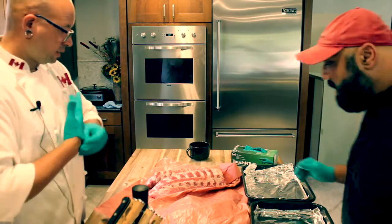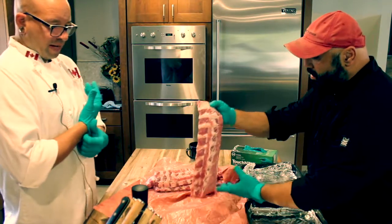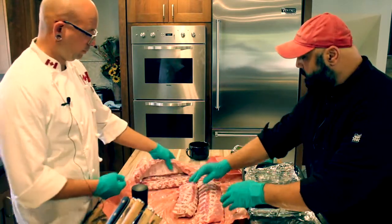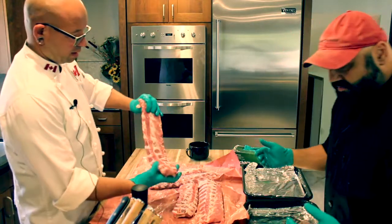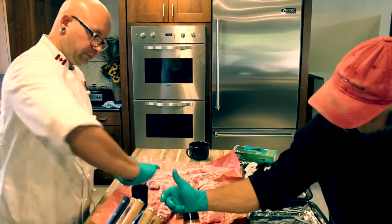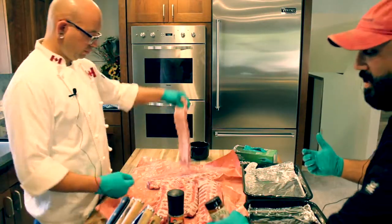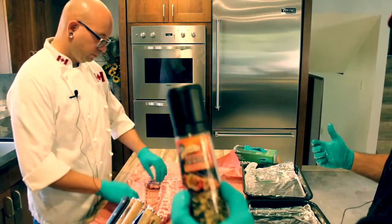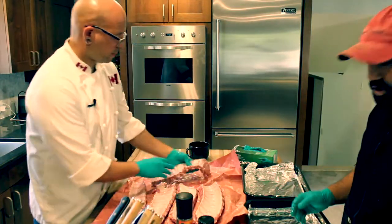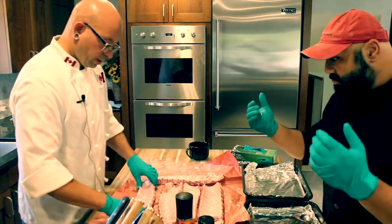Alright, here we are. What we're doing today is baby back ribs. We got a beautiful set of baby back ribs, picked them up at the market — they're on sale. We've got a little salt and pepper, picked up some Stubbs Rub, the real cowboy. You can get your own thing if you've got a favorite. We're going to mix some in, rub them down, put a little moisture in, braise them for about 45 minutes, and then shoot them on the grill. We'll see how it goes.